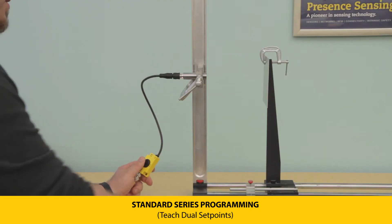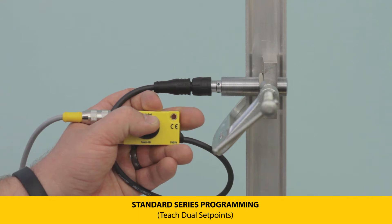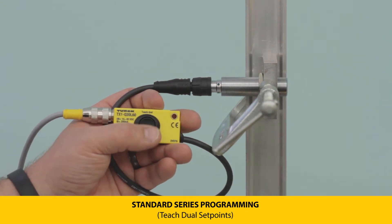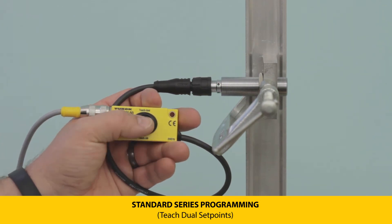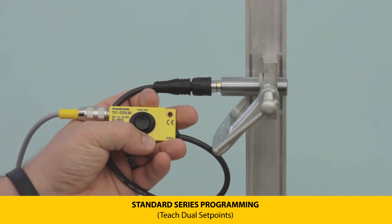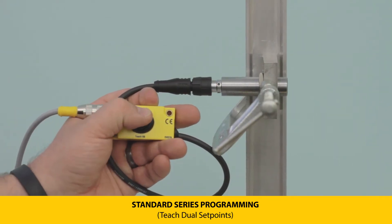Now let's set dual set points on both outputs. First, set your transmitter the desired distance away from your target. Next, press and hold teach button 1 until the LEDs are flashing green at 1 Hz — this frequency indicates you are setting Output 1. Press and hold the button again until the LEDs flash at 2 Hz, indicating the first set point has been taught. Then move your target and press and hold the button again.